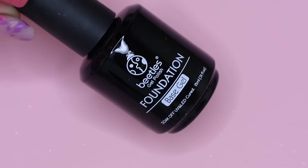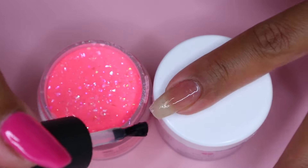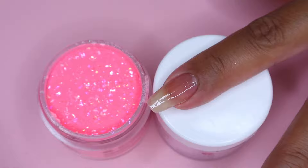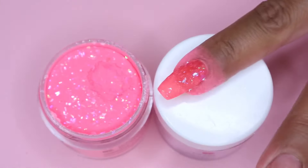Next I move on to my gel base. I apply a thin layer on my nail and then immediately dip my nail into the powder, then pop off the excess. I also use a toothpick to clean up around my cuticle area.